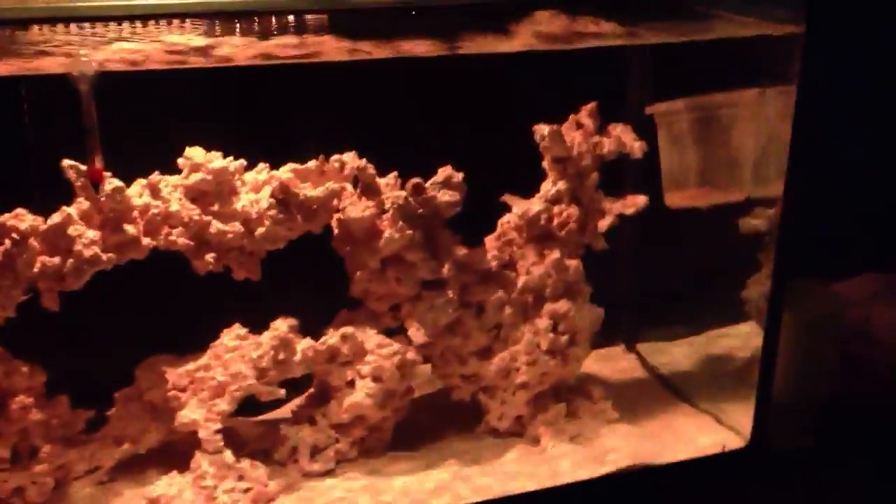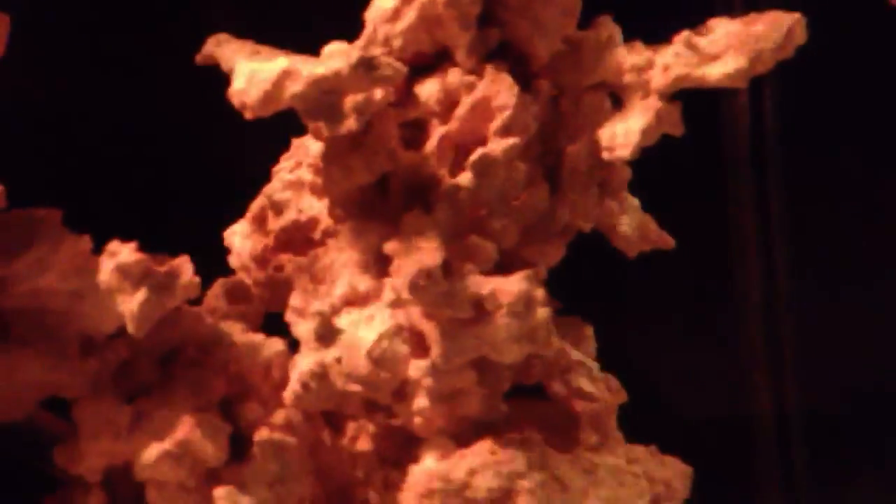I'm just aquascaping quickly — I want to point out I added another rock there. This is held on by the 2-part epoxy, so it's like a clay type. You mix it in and it hardens within a little bit of time. I also made another ledge over here.